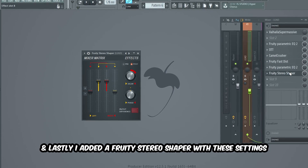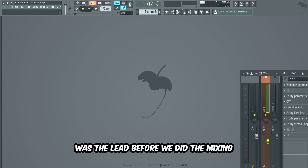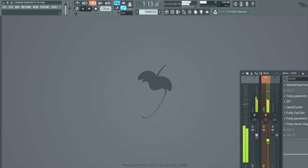And lastly, I added a Fruity Stereo Shaper with these settings to make the lead very wide in the mix. This my friends was the lead before we did the mixing. And this is after.